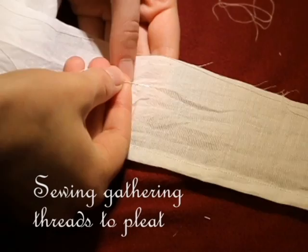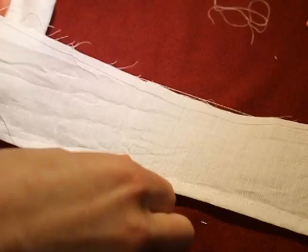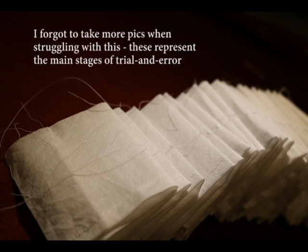Then it was time to pleat the ruffle. Now here is where I experienced most of my errors. I had several different pleating schemes and most of them didn't work. When I first attempted to pleat the ruff, I gathered the ruffle strip into approximate pleats — basically the height that I figured they should be given my previous measurements — and stitched them together at the top. This didn't work. The ruff was too floppy and the bottom wasn't supported correctly, so I had to get rid of that.